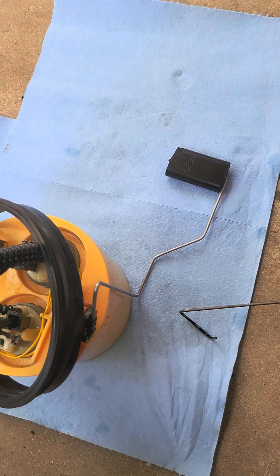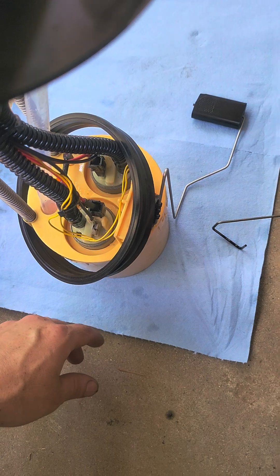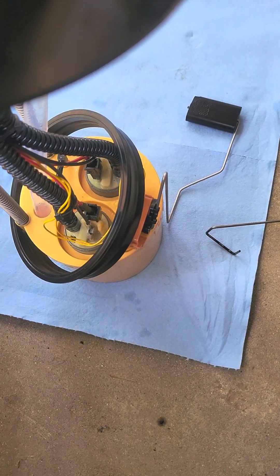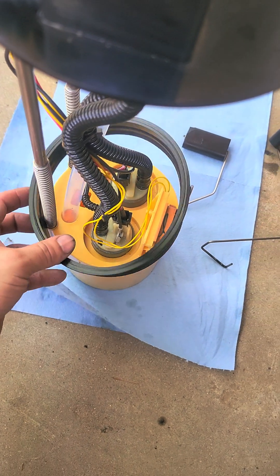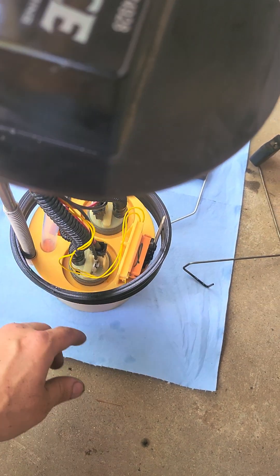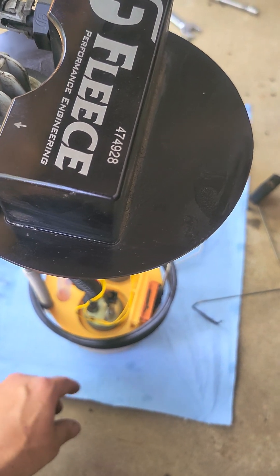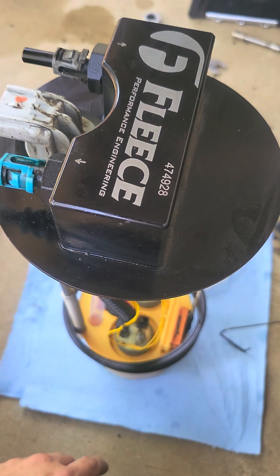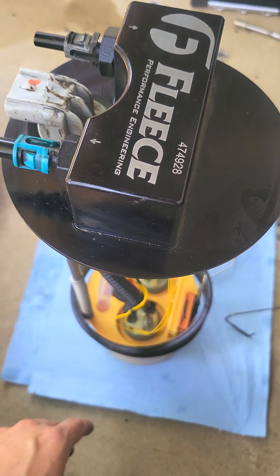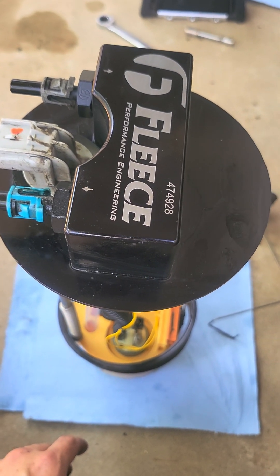Like I said, it is designed for 05 and up, but with very minor modifications you can get this kit to work great in your truck. I highly recommend this particular lift pump — it flows fantastically, I get great fuel pressure before it goes into the CP3, and the truck runs really, really well with this pump, a lot better than stock. Hope this helps some of you guys out in converting your trucks over to this particular unit.